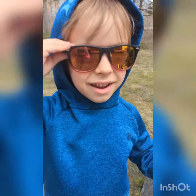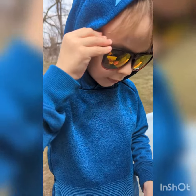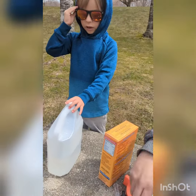Hi guys, welcome back to Dangerous Science. What are we doing today? Launching the rocket. There's baking soda and vinegar. There's baking soda and vinegar.